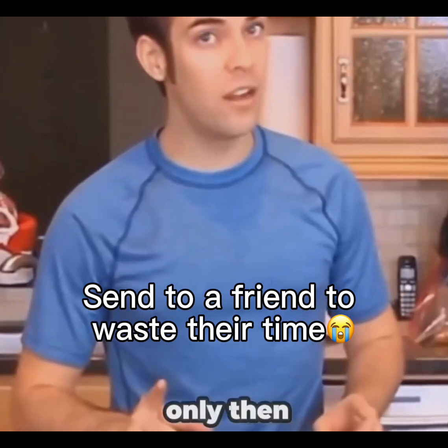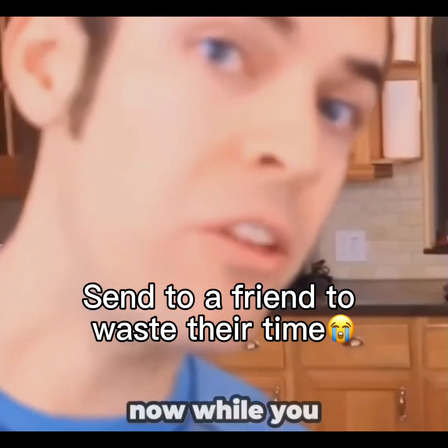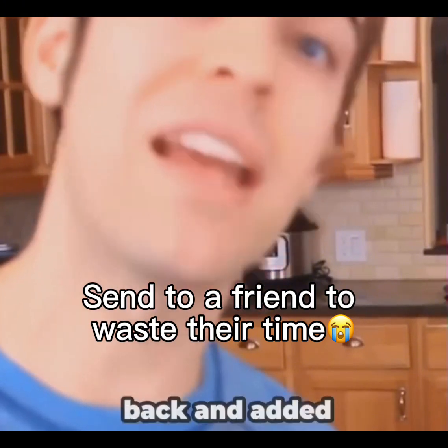And then, and only then, can you add some protein and blend. Now while you guys weren't looking, I actually went back and added some protein.